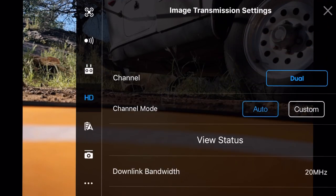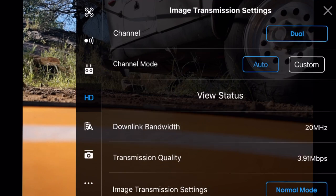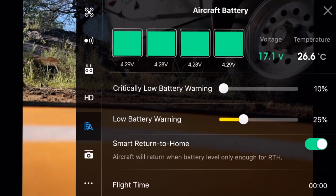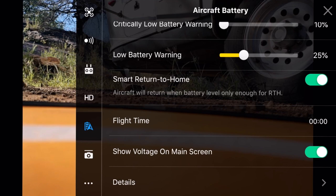For image transmission, we've got it set to dual with auto channel mode. Bopping down to battery: we've got a critically low battery warning at 10% and a low battery warning at 25%. On my Mavic Pro I have this set to 30%, and I want to see how this works out over the next couple of weeks for my flights. We've got smart return to home, and it also shows flight time and voltage on the main screen - I selected that because I like to see it.